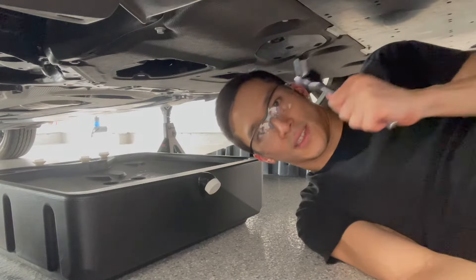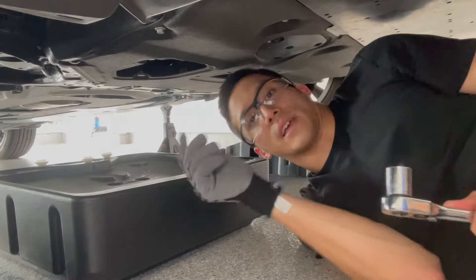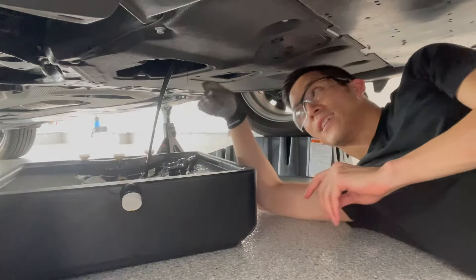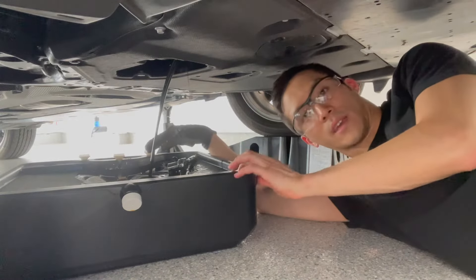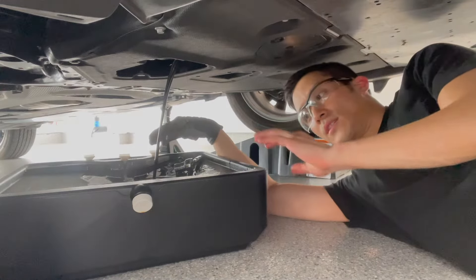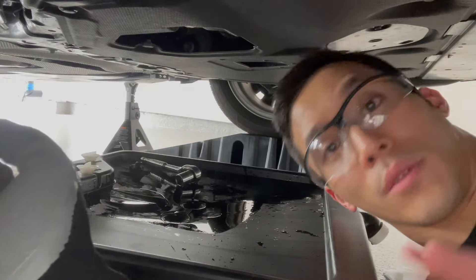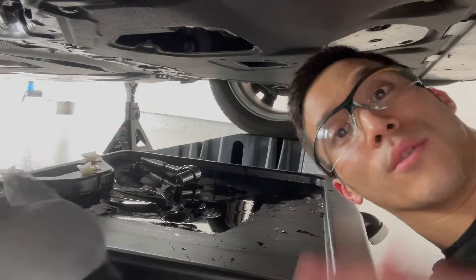This drain plug is 17 millimeters. You want to loosen it slowly and be real careful as you open it fully. As the oil drains out, the arc is going to change, so you want to move the collection pan so that it continues to properly catch the oil and any splatters. While it's finishing up draining, I'm going to try to take out that oil filter — and this is a stage where you have to be really careful because the oil filter is going to contain some oil, which is also really hot.